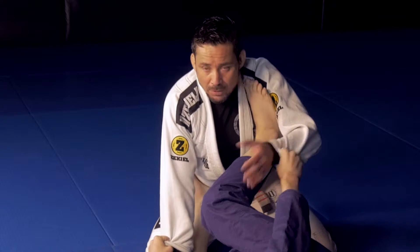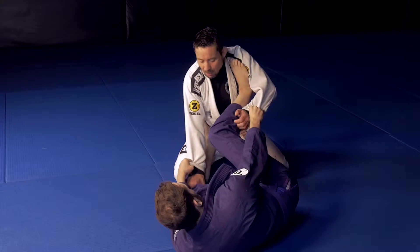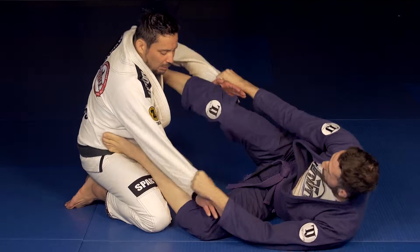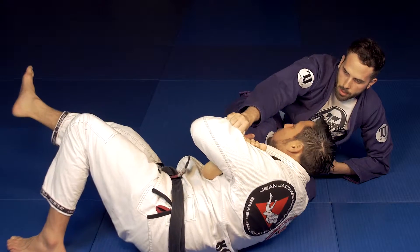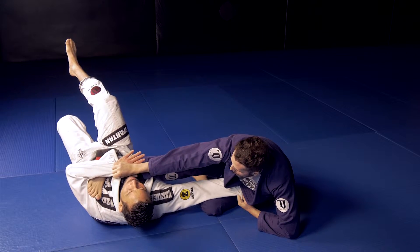That second part is oftentimes the part that people surrender to, but they don't really have to. This is called a hip switch. I have Jake helping me out — he's going to do an extended scissor sweep. As he knocks me over, what I don't want to do is surrender at this point and let my back go flat on the mat.